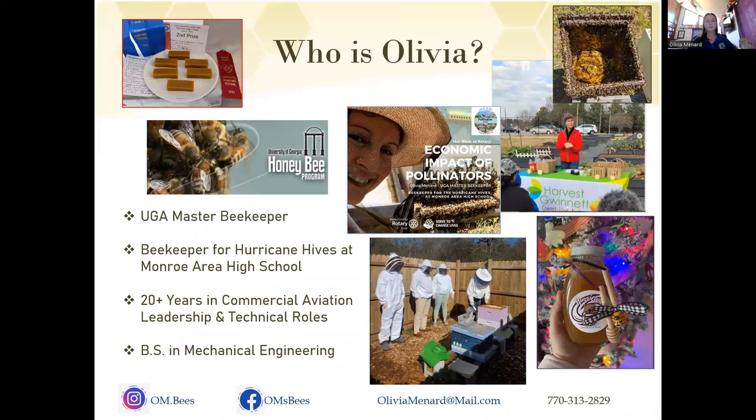I am also a beekeeper for Monroe Area High School. We've had 16 students go through a beekeeping class there, and I have many more who have joined me for mentoring and harvesting honey. You can see a bottle of the Hurricane Hives honey that they carry at the Monroe Farmers Market around the holidays. Before becoming a beekeeper, I was an aviation engineer with Delta Airlines. In 2020, I retired to become a full-time beekeeper.